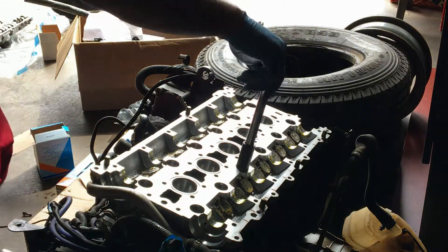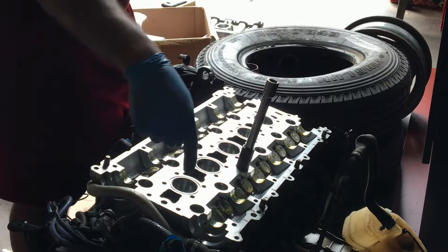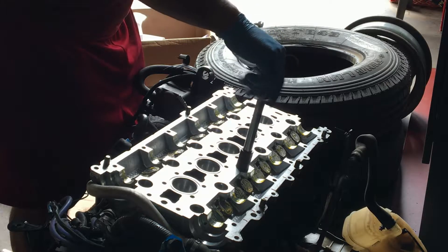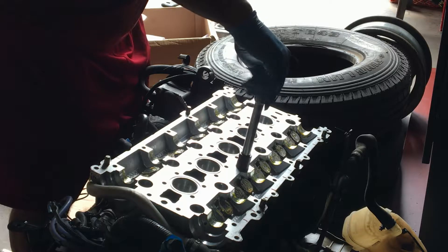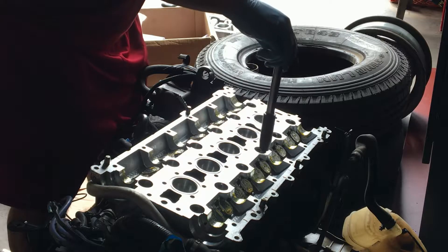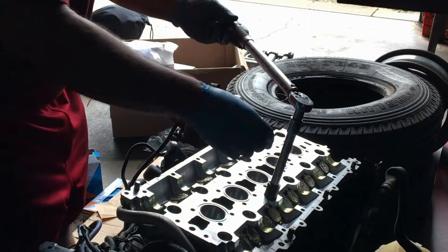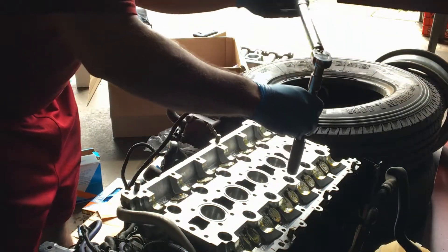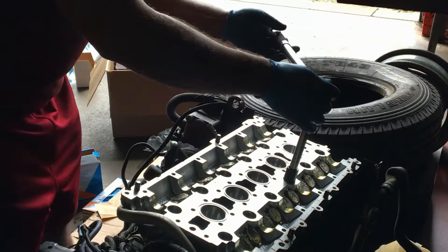The pattern whenever you're tightening down a head — especially an aluminum head — is a spiral pattern starting at the center. Because if you do this one and then this one, it'll bow and you'll warp the whole head. You're basically done. It's similar to lug nuts, just a little bit more expensive.